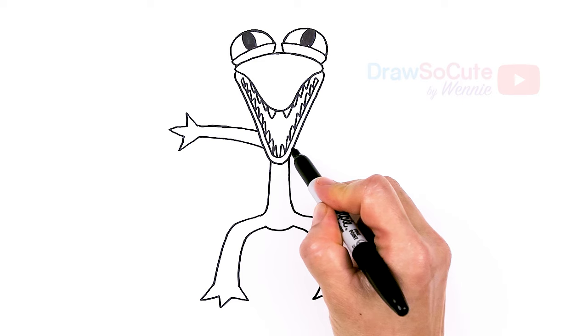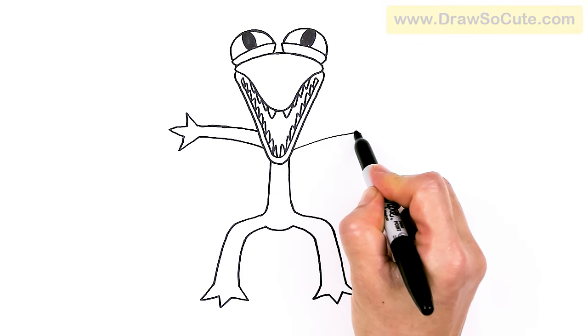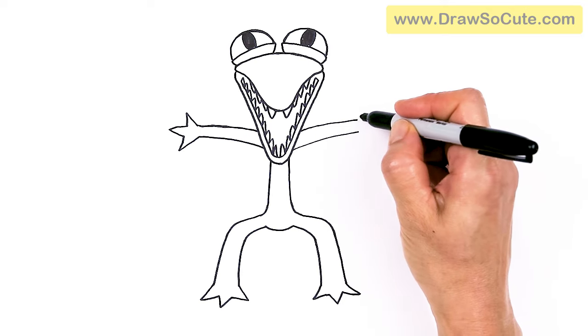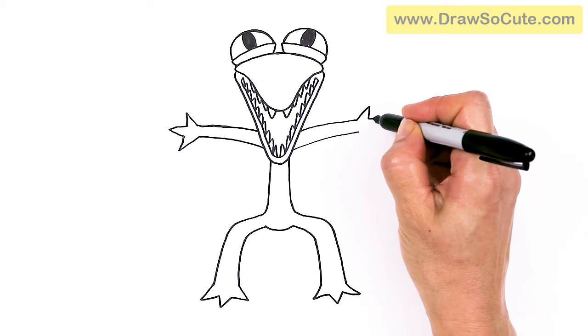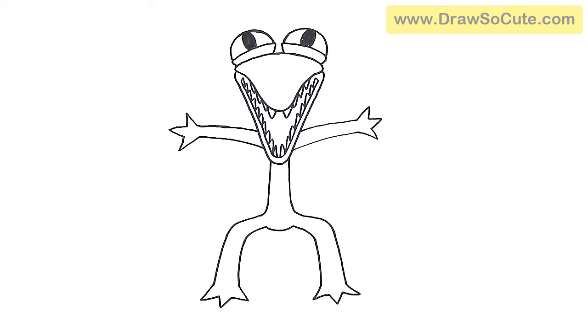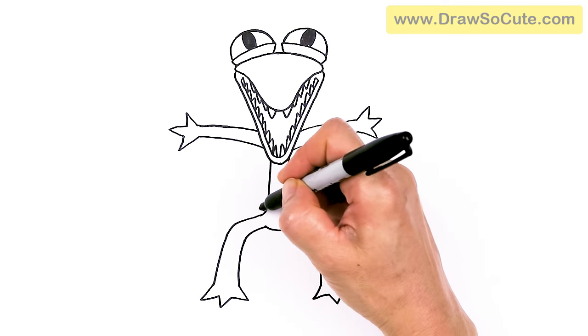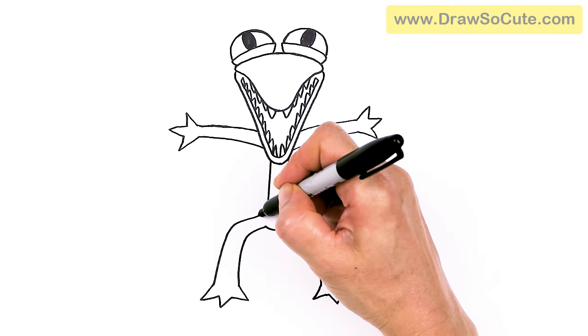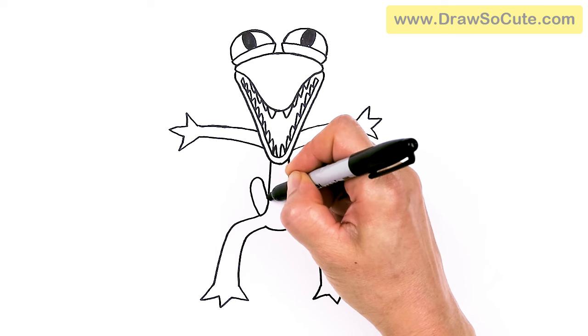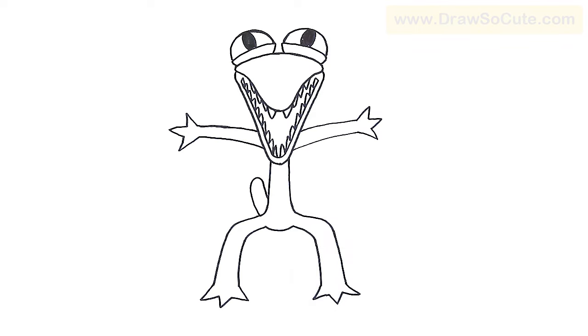Let's draw the same thing on the other side. That's what's nice about these Rainbow Friends, right? They're very simple. Same thing — two and three. And then let's draw a tail — let's not forget the tail. I'm gonna come back to about right here and just draw a little indication of a tail and bring it in.